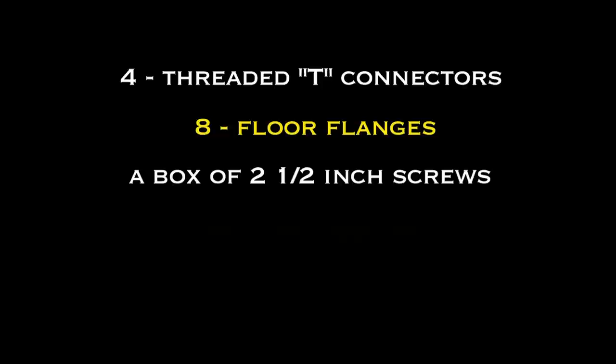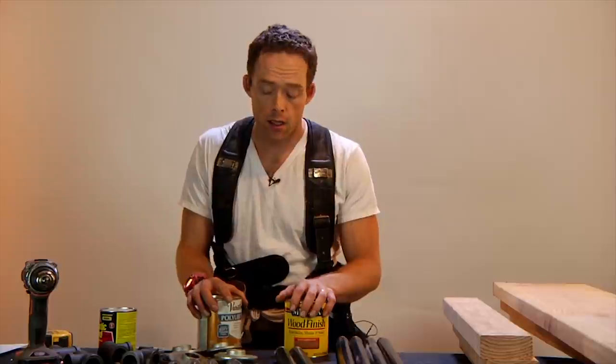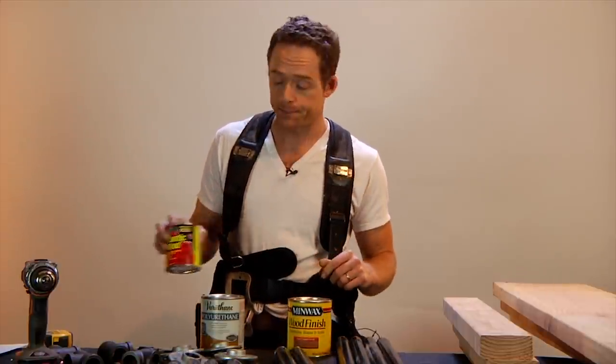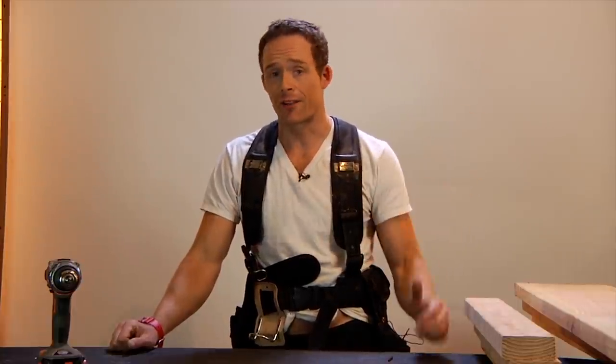You'll also need a Phillips head bit and a 1/8-inch drill bit for your drill, and obviously a drill. Optionally, if you want to make this table pretty, you're going to need some polyurethane, a stain in your choice of color, and some wood filler. As always, you can go to the write-up of this tutorial for the complete written supply list.